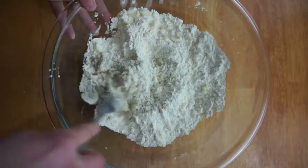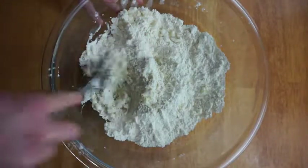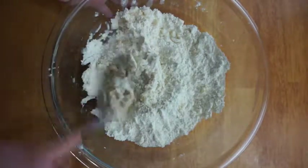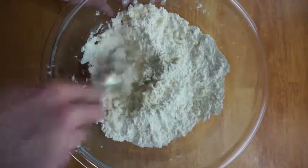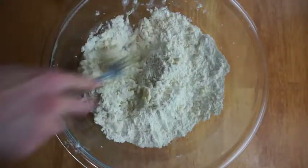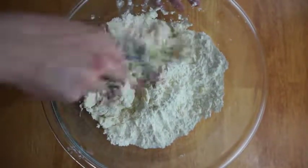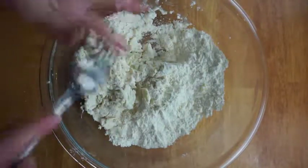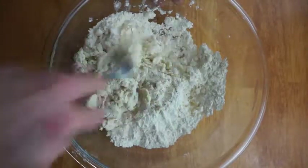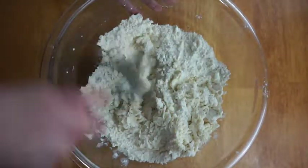Then it's ready for adding water. You'll need between half a cup and two-thirds cup of ice water — it just depends, sometimes flour soaks up more. You're gonna use a fork and pour a little bit at a time, tossing it around. You want most of the flour absorbed into the liquid, but you don't want it extremely gooey because then it won't be as flaky and it's really hard to roll out.